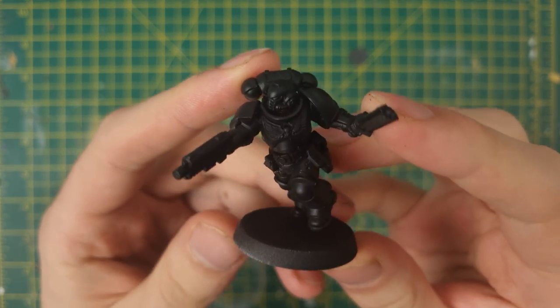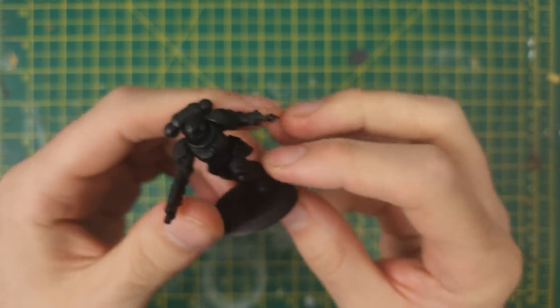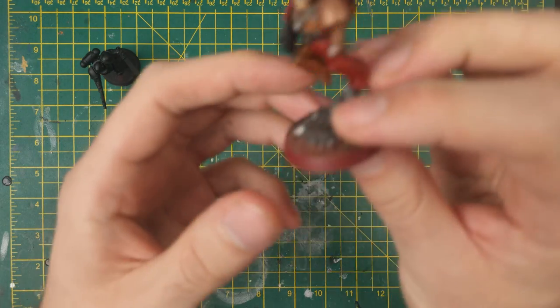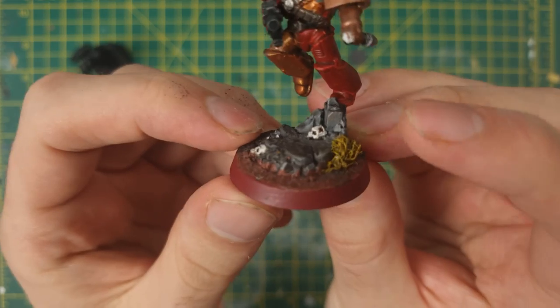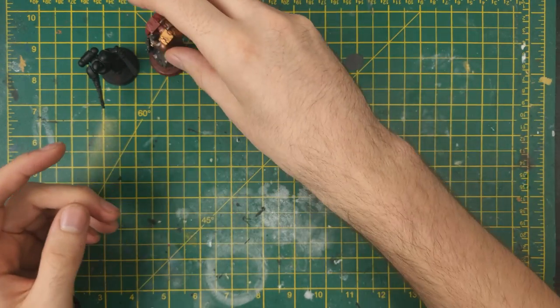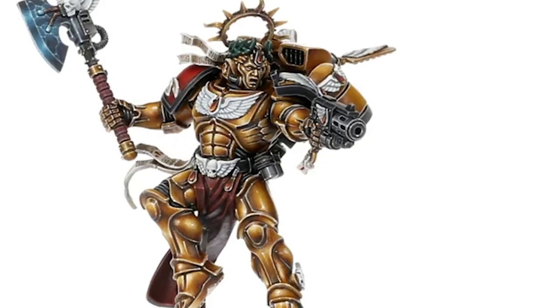The base for this conversion is an Assault Intercessor, with a very similar starting pose to our Captain. I also need a suitable jumping rock for him, which will be pilfered from this old Assault Marine. For his jump pack, the only one that looks similar to the new model is the one off of the new Commander Dante model.